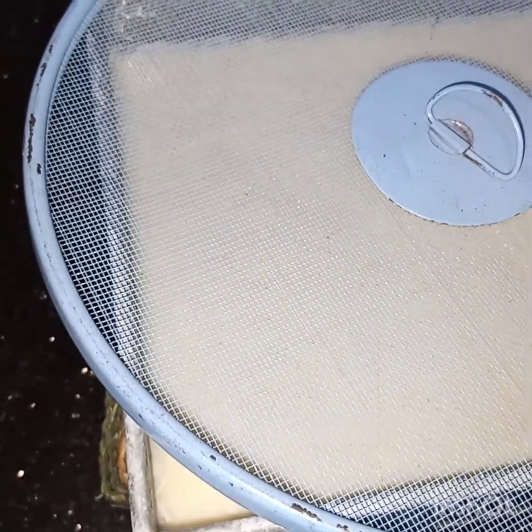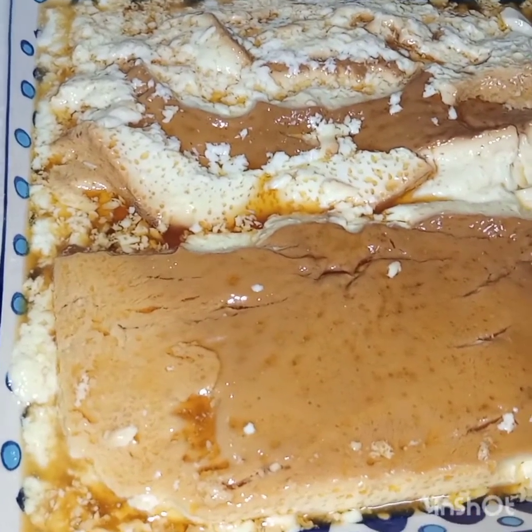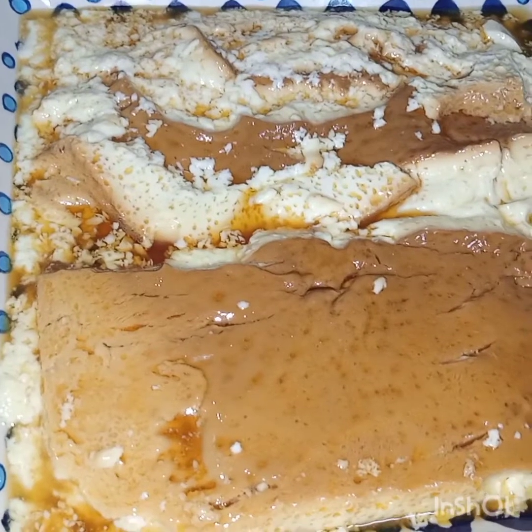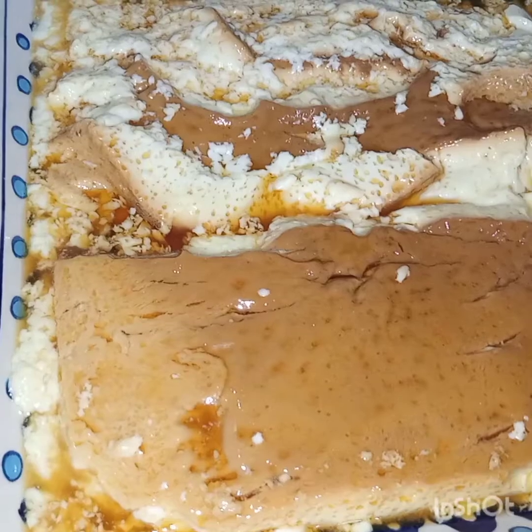The caramel custard is ready to be served. I hope you liked this video. See you soon in my next video, inshallah. Till then, everyone take care.